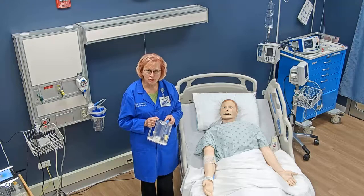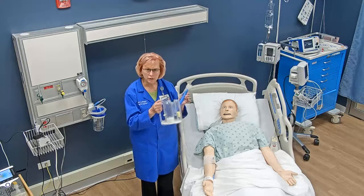Hello, this is how to teach your patient how to use the incentive spirometer.